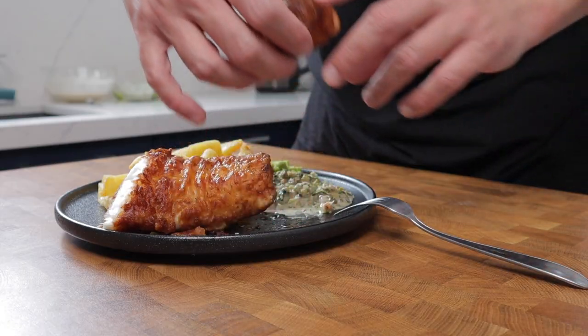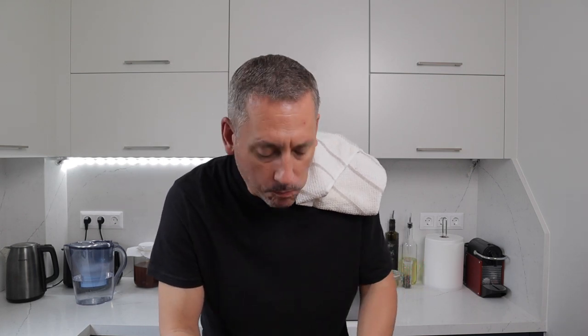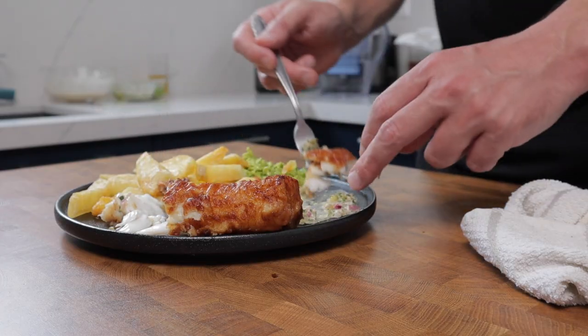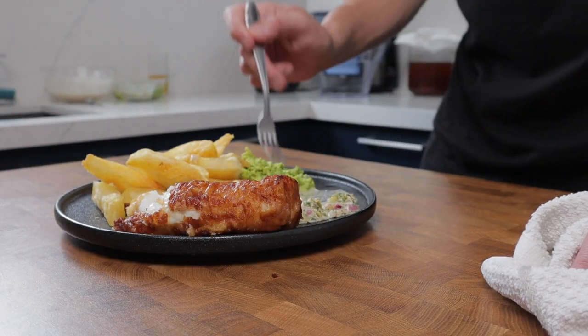Oh, that's so crisp! The cod is super crispy but still lovely and succulent, tender and moist inside. The chips are lovely and crispy with a proper potato texture. The tartar sauce works really really well — you've got the brininess from the capers and the gherkins, and a bit of a punch coming through from the peppercorns.